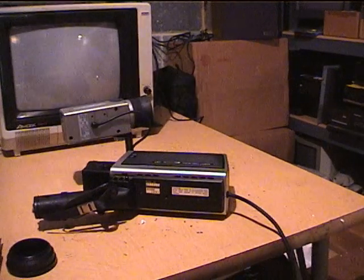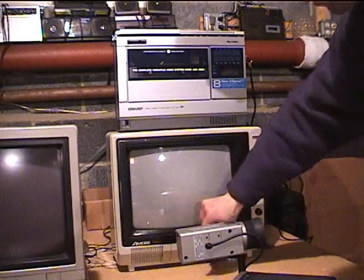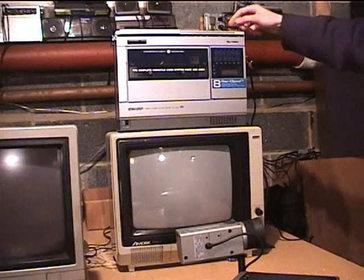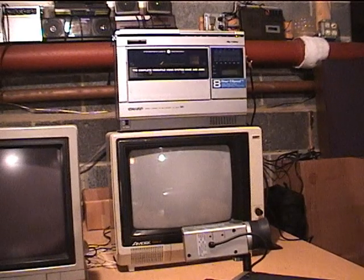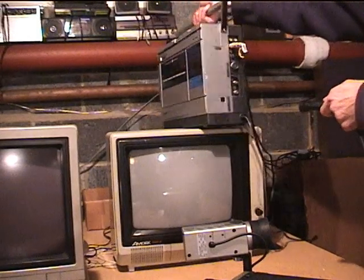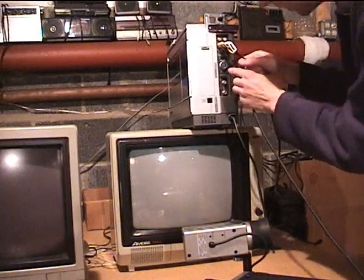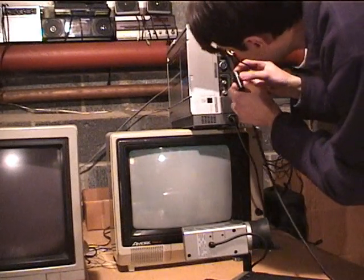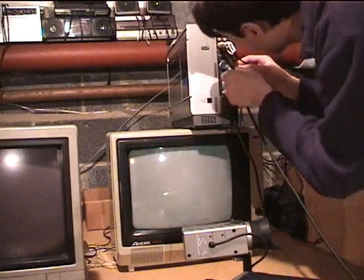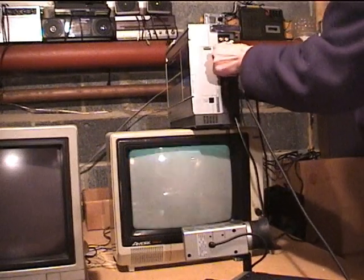Let's plug it into the VCR and see what we get — styrofoam bits all over the place. I already switched it to the camera input. I guess I'd better turn this off while I plug it in. I'm trying to figure out how to key it — is there a key on it to get it in the right position? There we go — perfect fit. How about that.